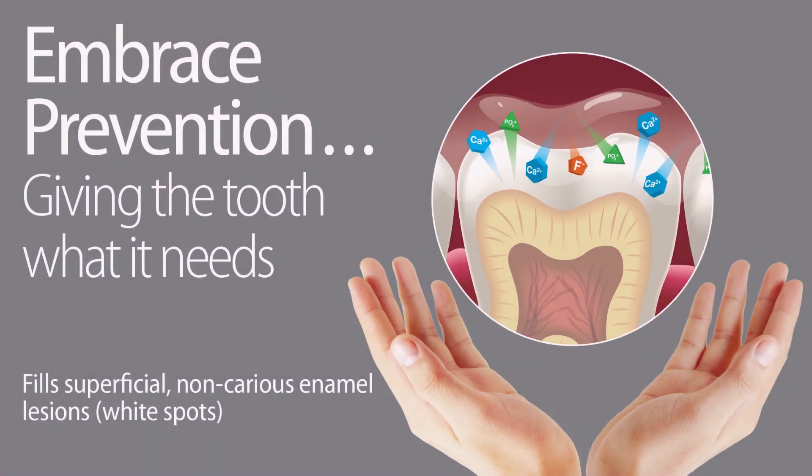One of the unique characteristics about the Embrace Varnish is that it can be used to fill superficial non-carious enamel lesions, which are those white spots. So you're really giving the tooth what it needs when it needs it.